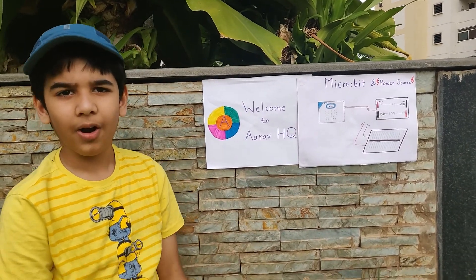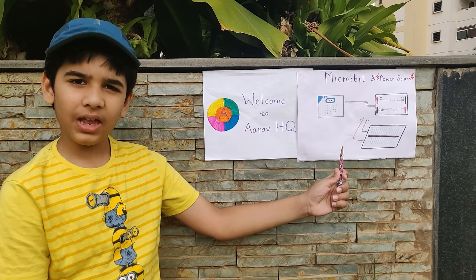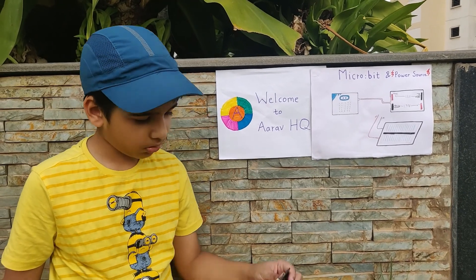Hello friends and welcome back to RFHQ. Today I'm going to be showing you how to power your microbit and how the microbit gets power. So first let's see the ways to power your microbit.